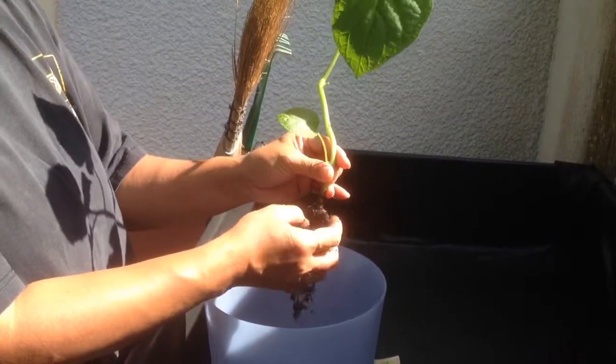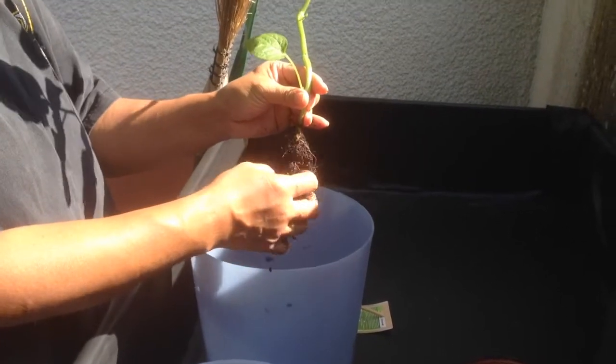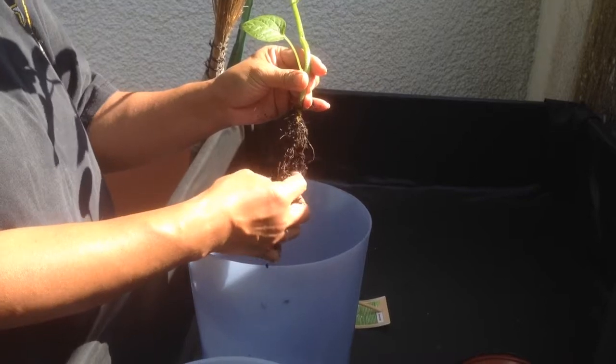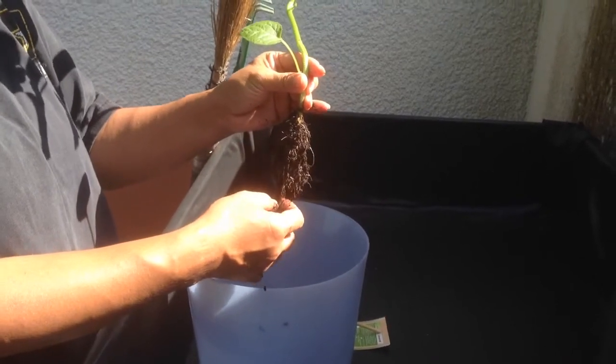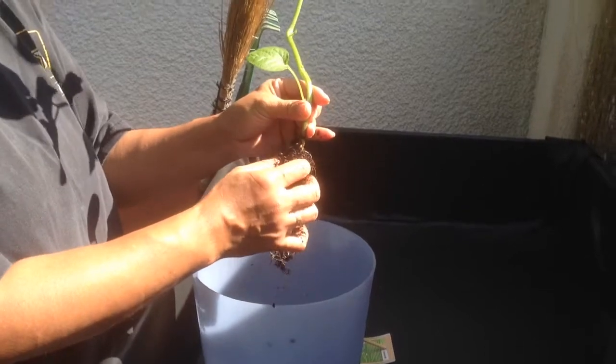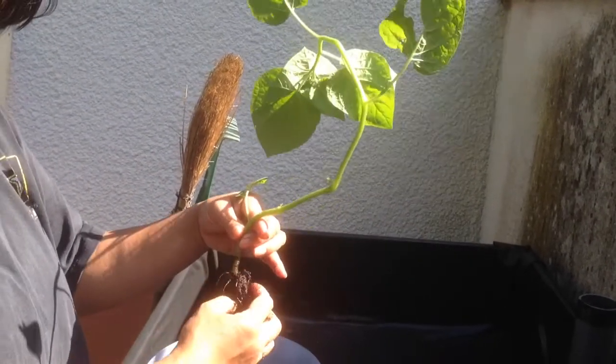Alright, so today we're going to see if we can grow Physalis, or ground cherries, or Chinese lantern — it's got a whole million different names. Golden cherry, ground cherry, case gooseberry.